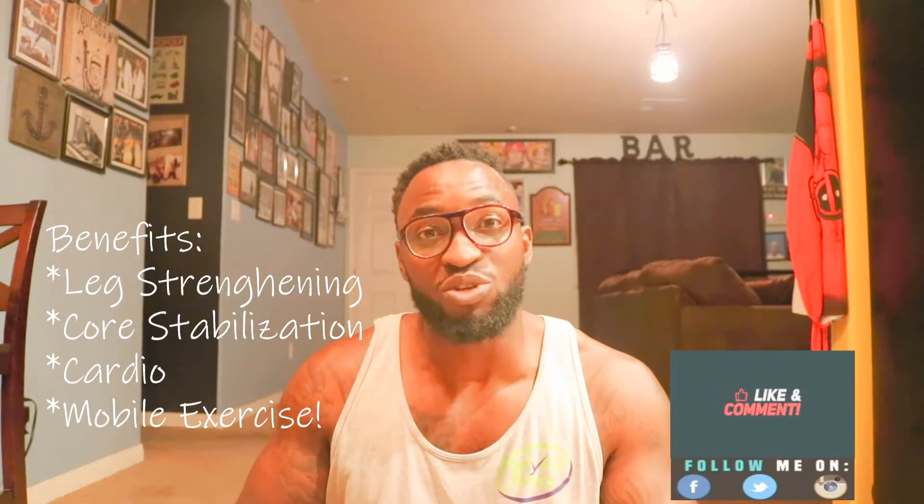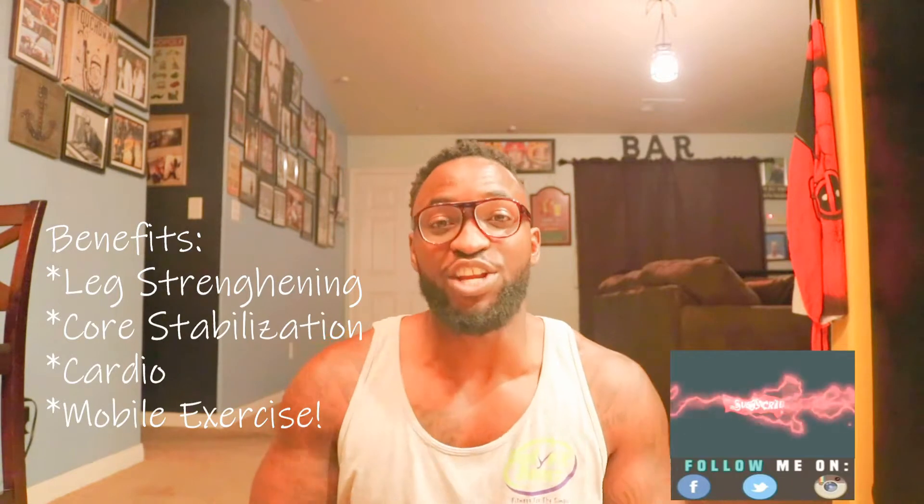And guys, that's it. That's going to be a great way for you to build your leg strength, develop some of those essential core muscles, and also get some daily cardio in right there in your living room at home. As usual, I had a blast making this video for you guys. Don't forget to hit that like button, leave a comment, tap that subscribe button, and let's do this again sometime. We'll see you next time.